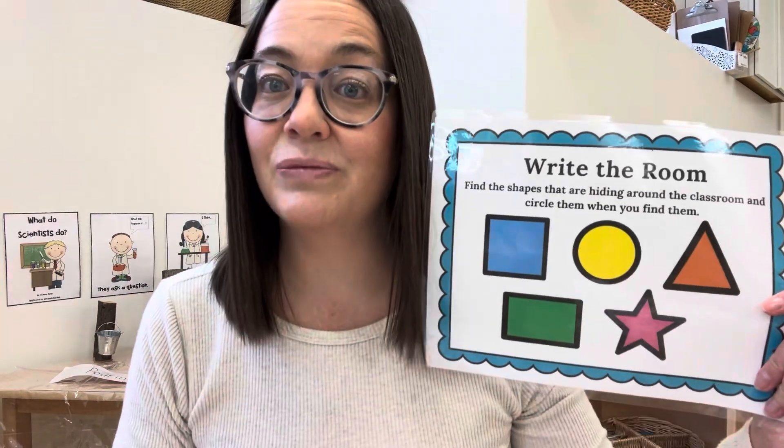You'll get some maple themed word cards, some circle time prompts, and you'll get a write the room. The way this works is you hide these images all around your room — and for my guys I have to get pretty sneaky now because they're pretty good at this. They're all different shapes.